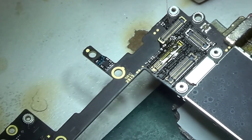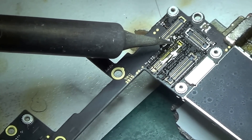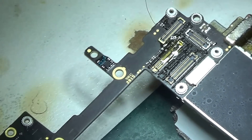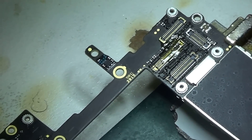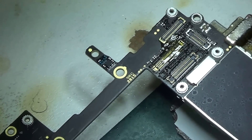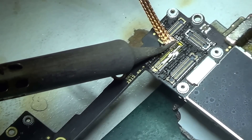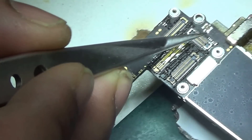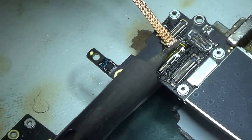I'm trying to join the next end to where it's supposed to go, which wasn't as hard as joining it on the actual connector. There we go, that one is done. Oh no — actually the first one got loose. I mistakenly put more solder on it, so I'm going to clean it. That was painful.